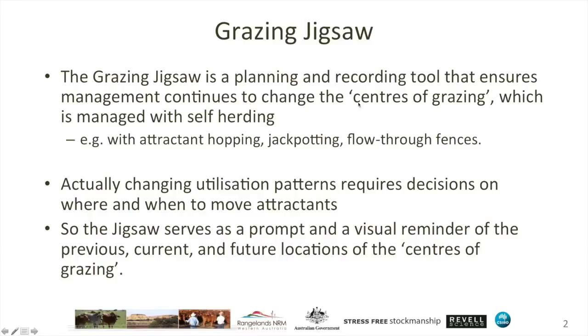You can influence where animals are focusing their grazing attention, and it's that which we describe as the centres of grazing. Think a little bit like the centre of gravity — where most of the attention is focused, but not all of the animals will be in one location. There is a conceptual centre for where most of the grazing activity is occurring. You can influence that with the tools and tactics of self-herding and self-shepherding, such as attractant hopping, jackpotting, flow-through fences, and many more, which are covered elsewhere.